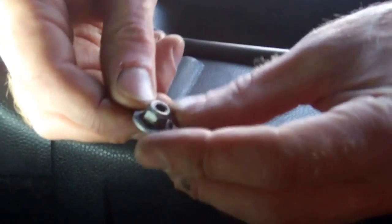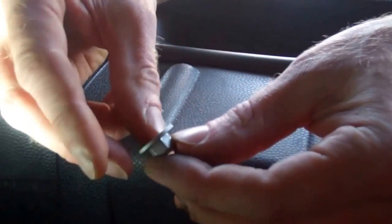Right, so that's the nut I've managed to remove. It's got one of these integral spinning washers that's captive on there.